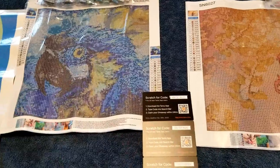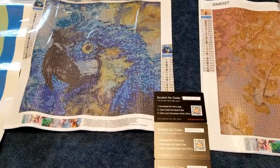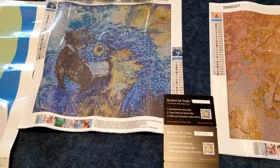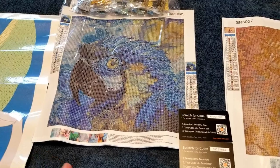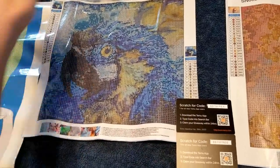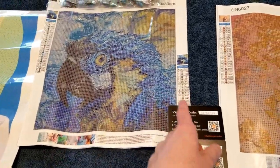Before you put anything in your cart and hit purchase on diamond paintings, check the sizing measurements on the listing — don't just go by the picture. I'd recommend not buying anything that doesn't have a picture of what the actual drill field looks like. At the end of this video I'll show you a trick some sellers use where they put a resemblance of drills over the picture that isn't accurate.